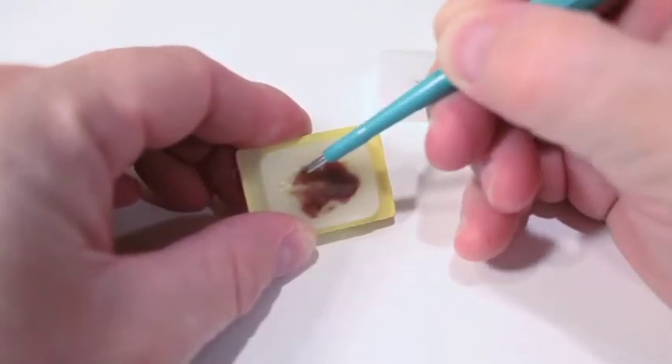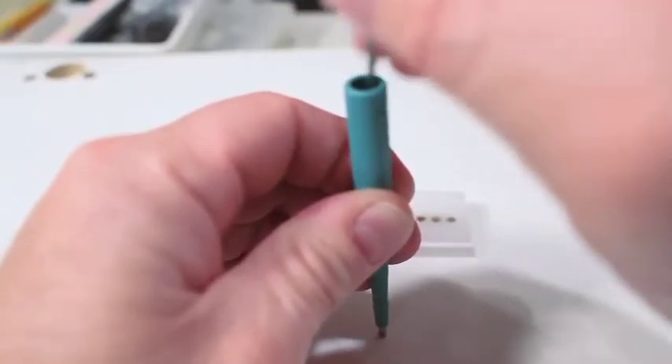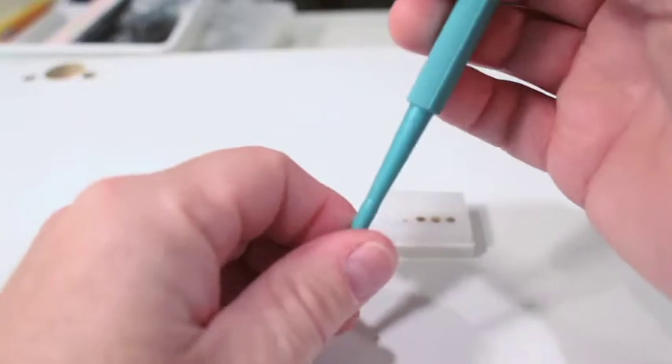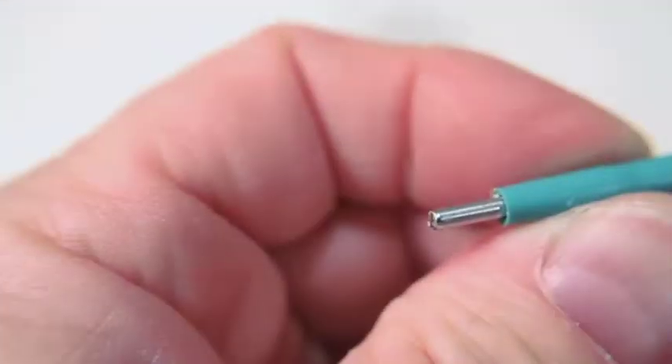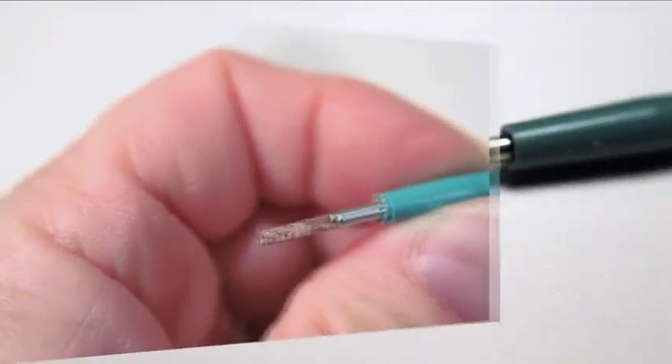Once the tissue is in your needle, you will have to pack the loose samples to make them into a core. Place the needle end down on the table and push the stylet down several times, packing the tissue into a tight core. Now the tissue is ready to insert into your Array Mold Block.